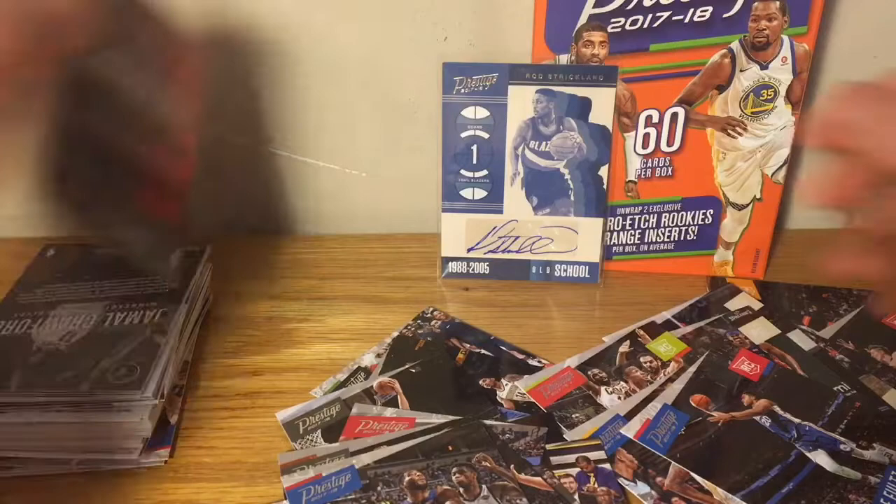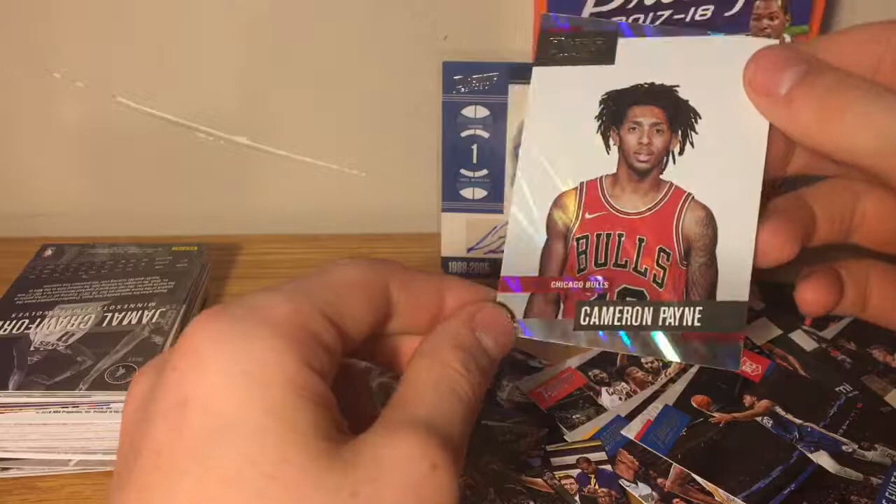Cameron Payne — mist or rain parallel, I'm not sure. Let me sleeve this. We also have a Mitchell rookie to sleeve. There's a lot of cards here to keep track of. Two rookies to sleeve as well.